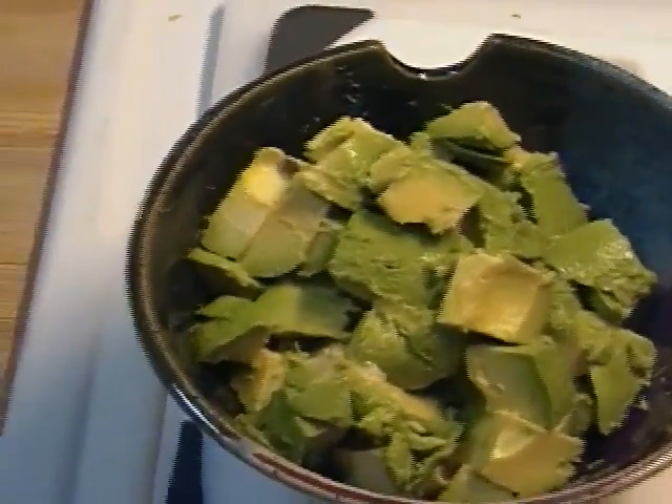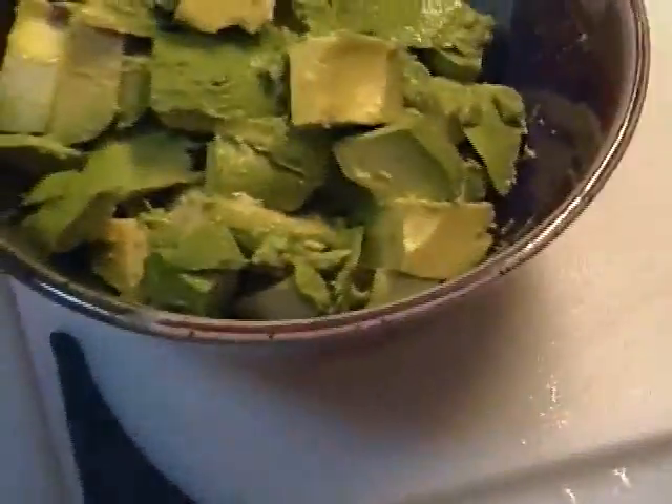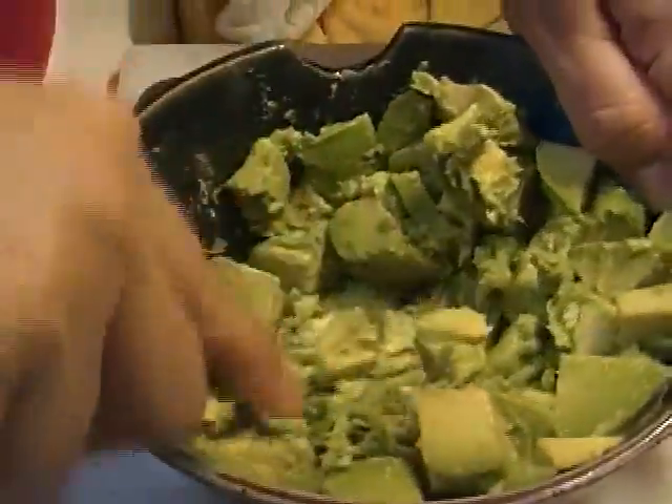Now let's get some salt over here and a fork — I'm gonna mash it. I like my guacamole a little chunky. I like it very rustic. I don't like it too smooth.